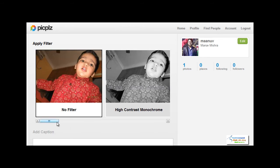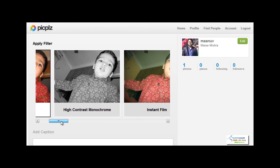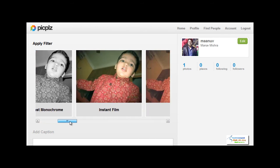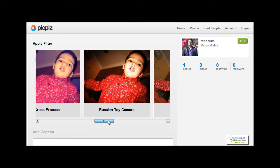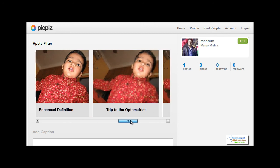Now here you can see the preview of the filters which can be applied to the photo. These are the effects: high contrast monochrome, instant film, the 70s, cross process, Russian toy camera, enhanced definition, and so on.